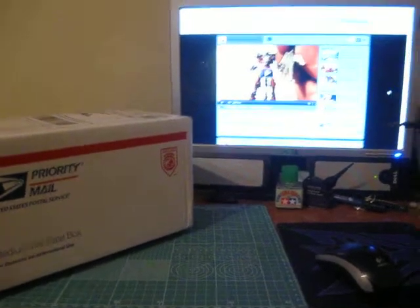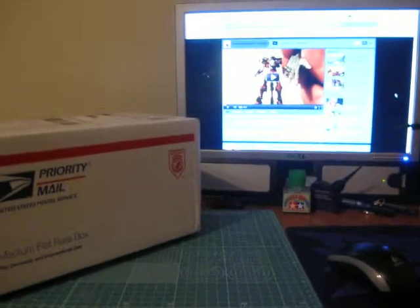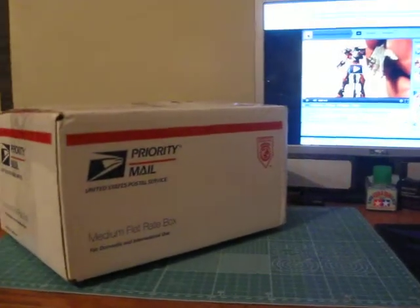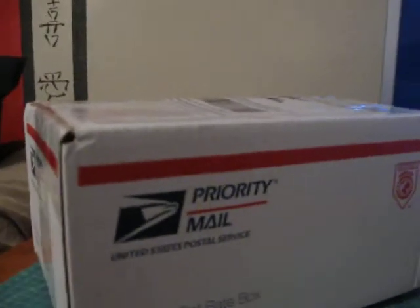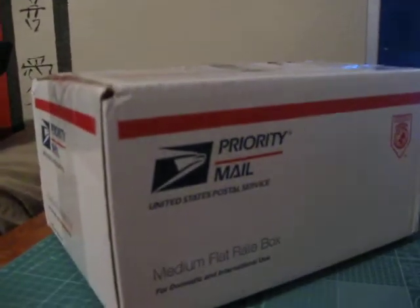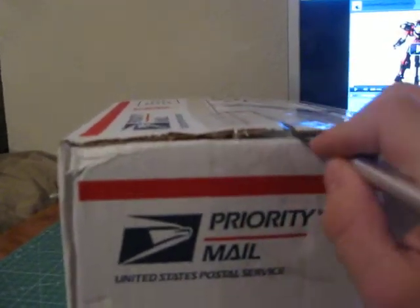What's up guys, DSR here just with a quick video. I got a package today, a couple items I ordered off of eBay. I forget the guy's username, but he was trying to sell off some of his old Gundam model kits that he bought and wanted to paint, never got around to it, so I was just trying to make sure they get to a good home. So I ordered a few of the kits he had.